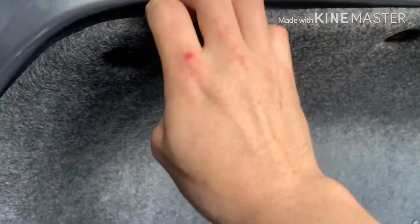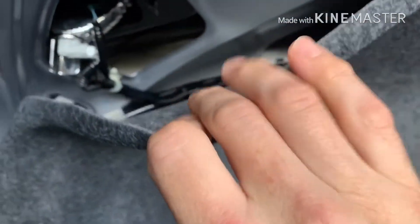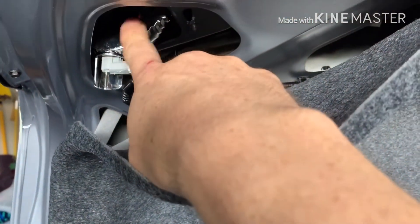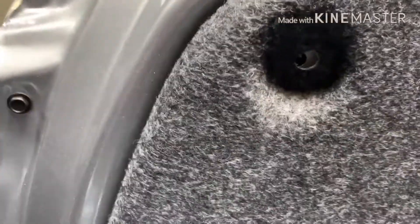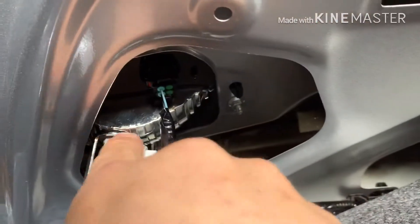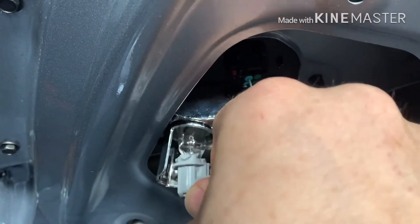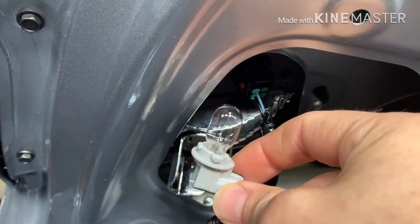See the grayish white harness here — it's not this one, it's the one below it. Let me get a better angle. Okay, that one right there. Just turn it counterclockwise and pull it out.